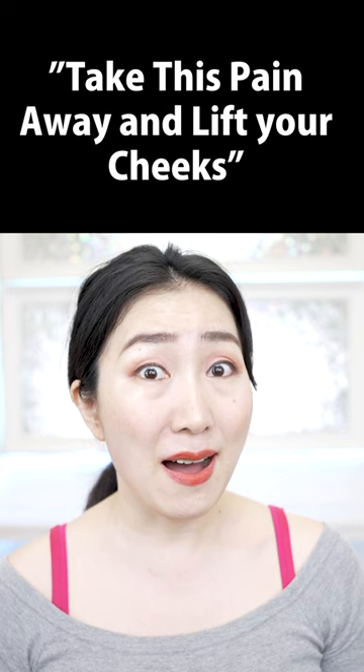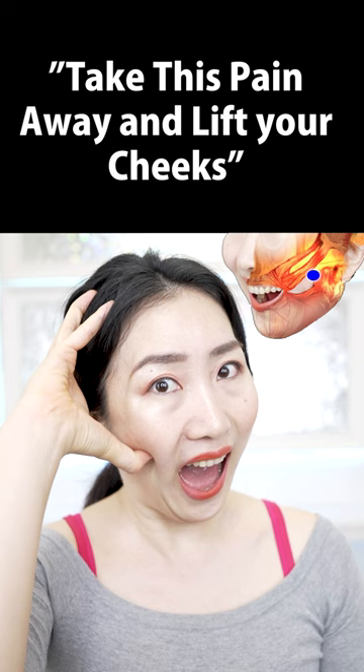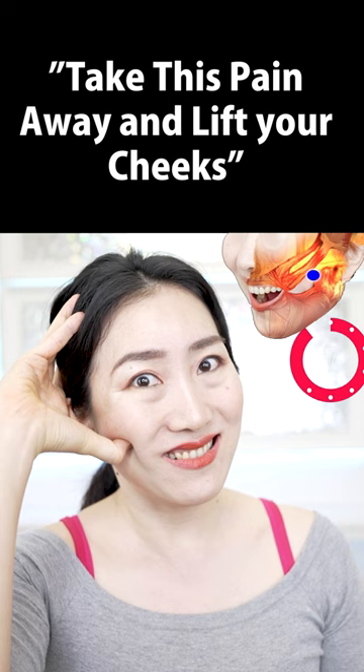Open your mouth big like this, and put your thumb into the intersection of the upper and lower jaw. Then support your head with your other fingers like this. Say アウ アウ. This may give you a sharp pain if you have waste accumulated here.